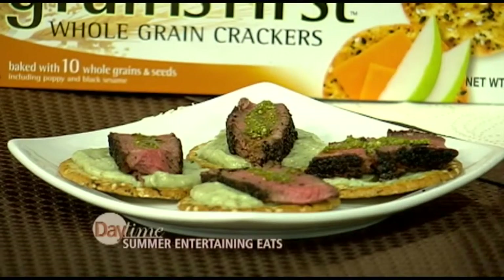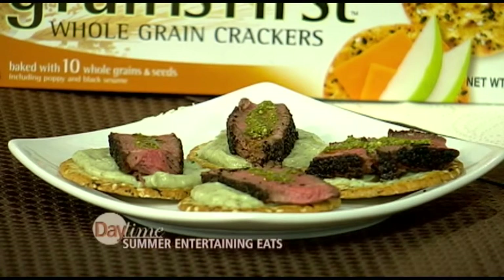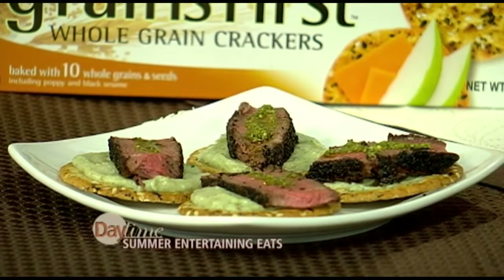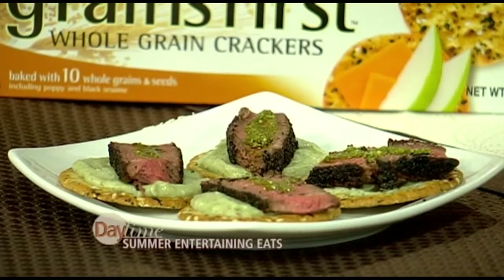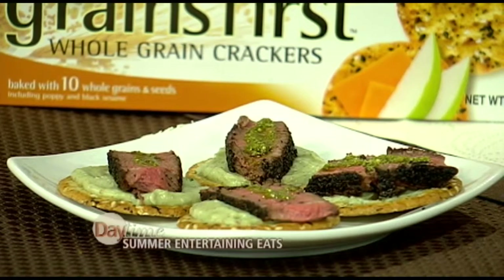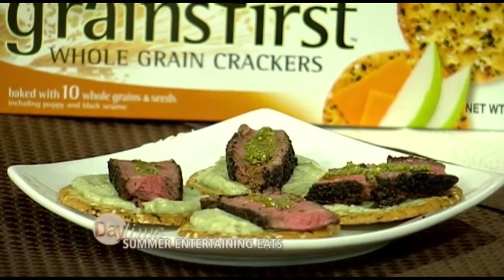Instead of just slapping a piece of cheese on there, we've done something far more elegant. We have a filet mignon — a black pepper seared steak cracker with ricotta. What we did is we crusted the filet in black pepper, cooked it with a little olive oil. It's a ricotta blended with dates, mint, and a little honey, which gives us sweetness, and then an arugula pesto kind of ties it all together. So that's elegant summer entertaining.